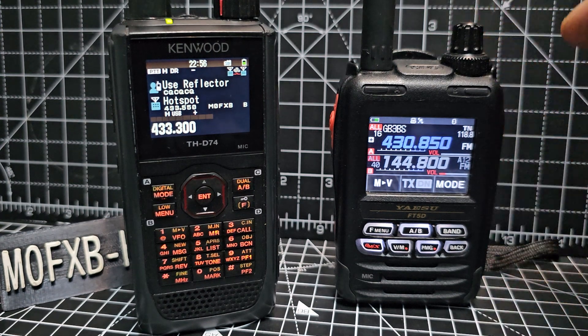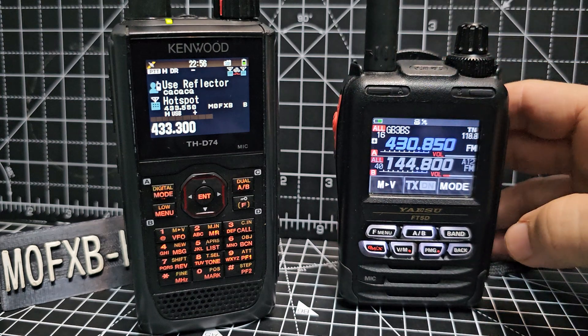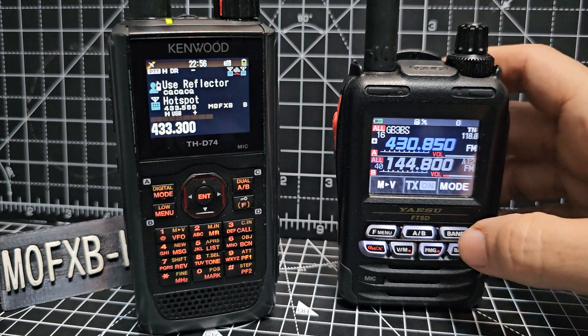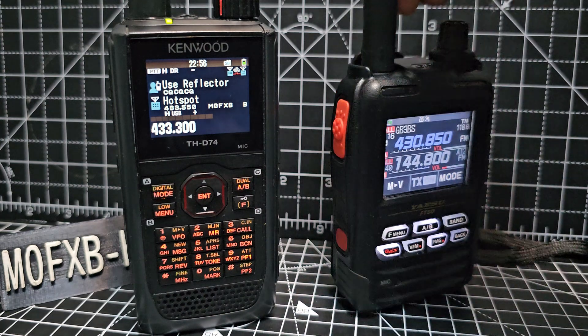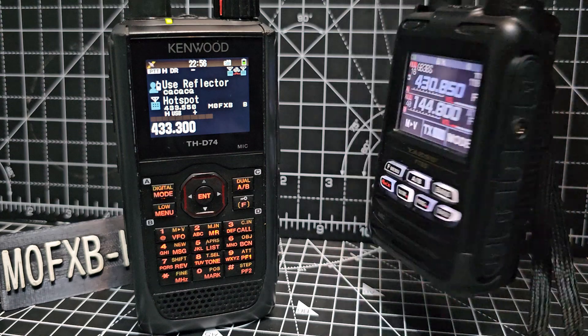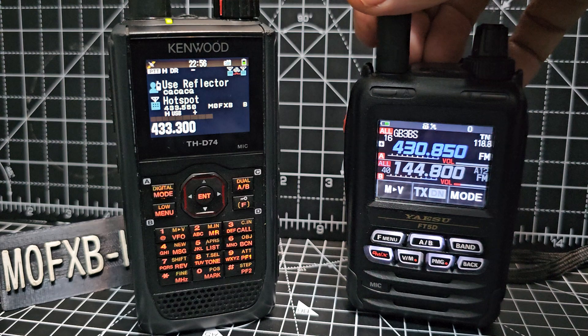What I like about the FT5D is it does everything so well — VHF UHF, very wide banded, you can receive air band, it has Bluetooth and GPS. They both have Bluetooth, GPS, and SD cards, packed with functionality. The batteries are interchangeable on the FT5D with the 1D, 2D, and 3D, which is pretty cool.